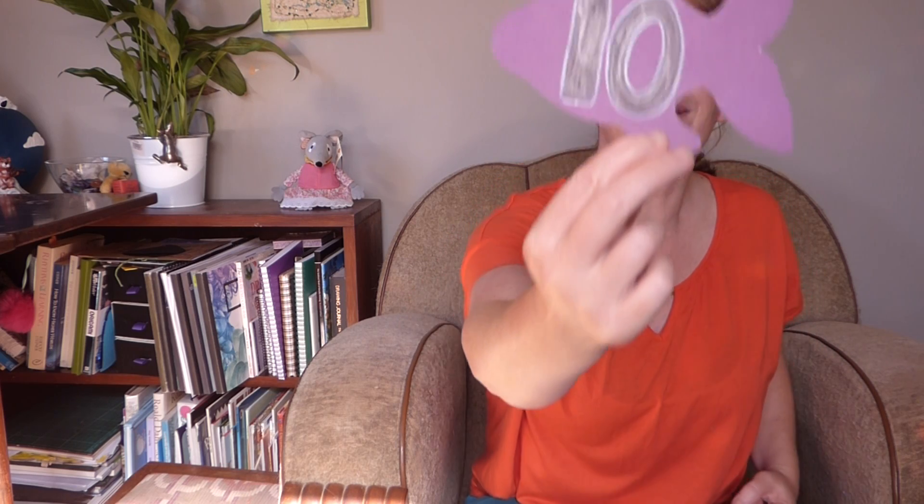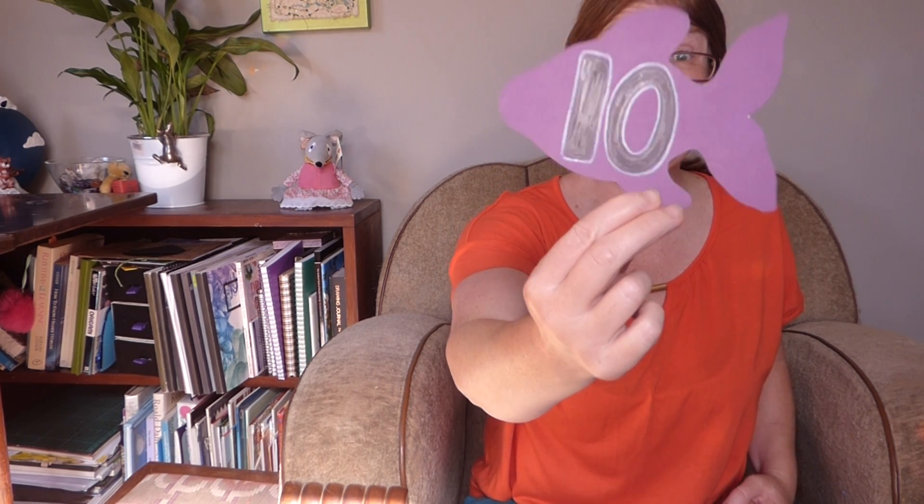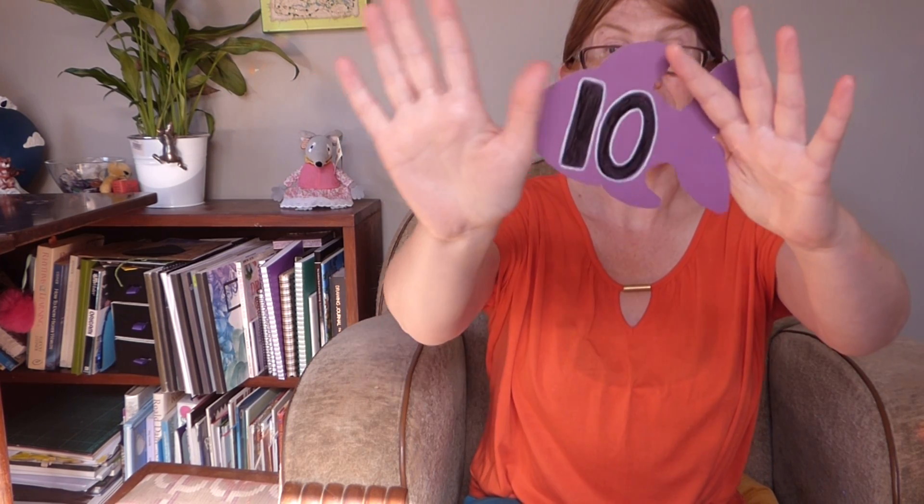Ready for the next one? What's it going to be? Number ten. What does ten look like on your fingers? Five, ten. You need both hands, don't you? Ten. Ten fingers.